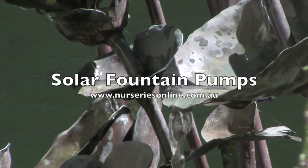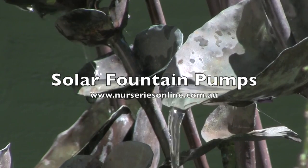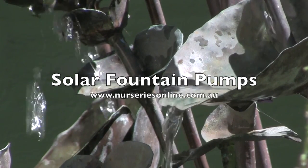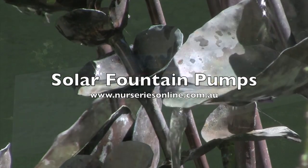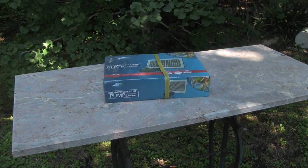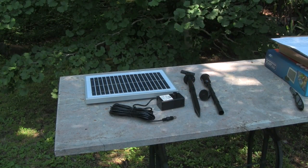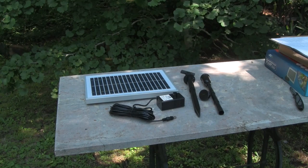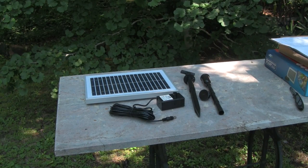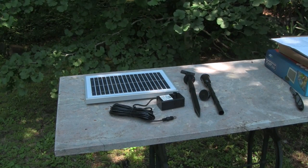If you've ever wanted to set up a water feature or a fountain but don't have power, you might be considering a solar water feature pump such as this. Today we're going to look at what comes in the package, put it together, and show you how it works. This is a basic kit and it comes with a solar panel, the pump, a fountain spray head, and a spike so you can garden-mount your solar panel if that's what you want to do.